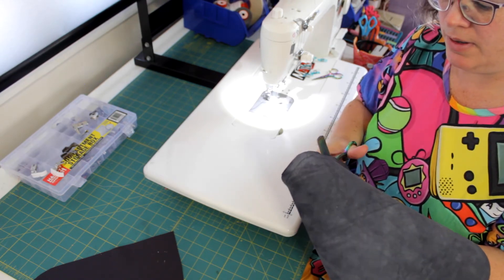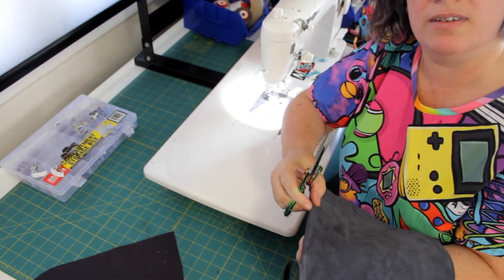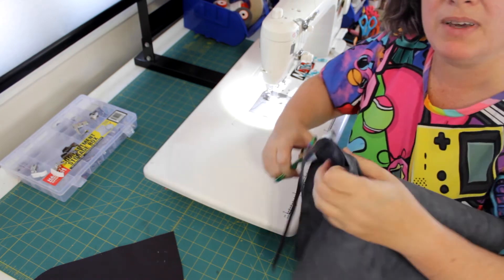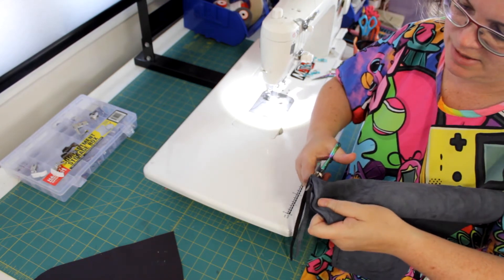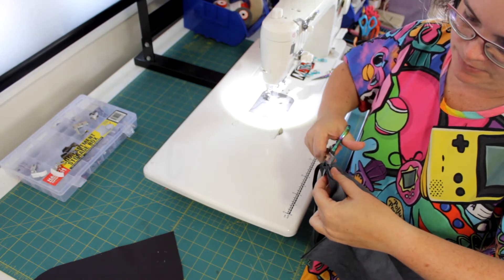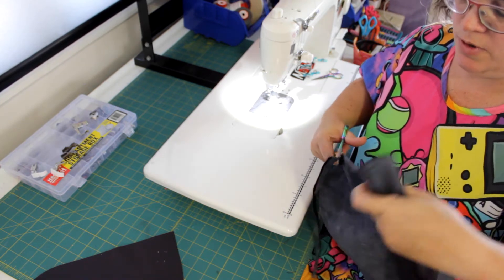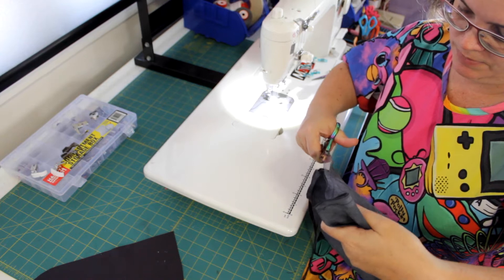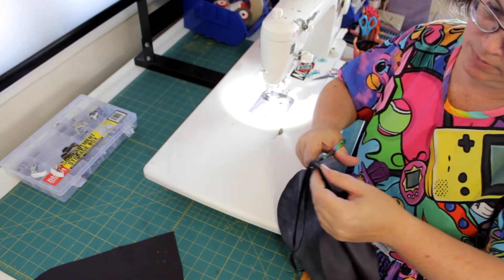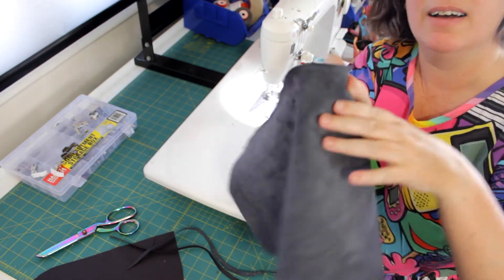If you're making the bag out of fabric, it can pay at this point to run some fabric glue down this cut edge. But as leather doesn't fray, we don't need to worry about that here. Just be careful that you're not grabbing the layer underneath as you're cutting, because that is heartbreaking when you accidentally cut a hole. Try and keep it as even as possible all the way around. So that's cut that down quite a bit.